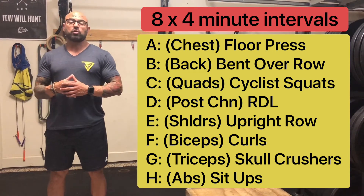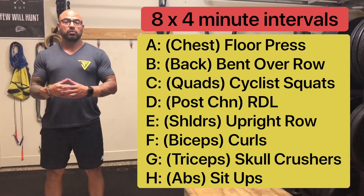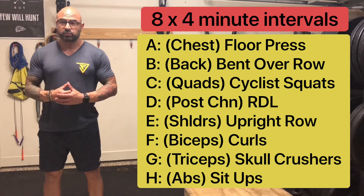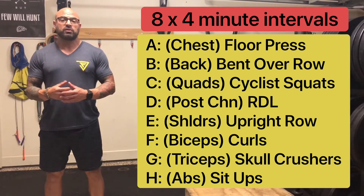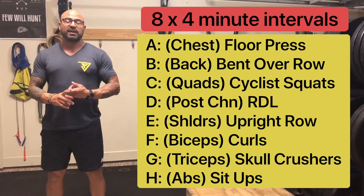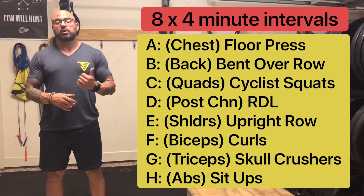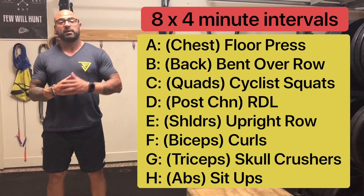From there, you're going to go into shoulder work with upright rows — dual dumbbell, dual kettlebell, or a barbell as well. Then we're going to target the biceps with bicep curls. And then from there, you're going to go skull crushers. Then you're going to finish by trying to hit 100 reps of your standard sit-up, straight leg or bent knee.